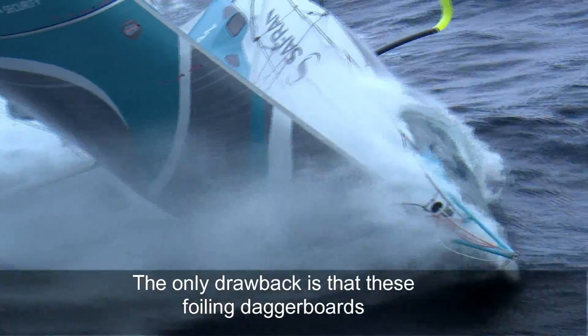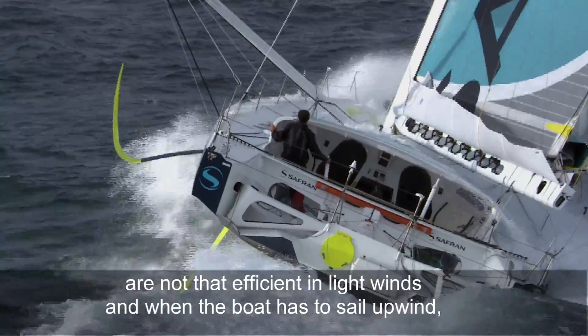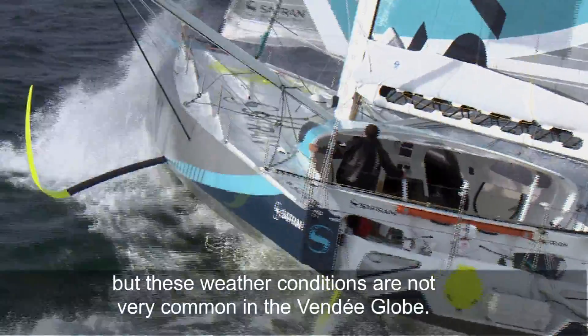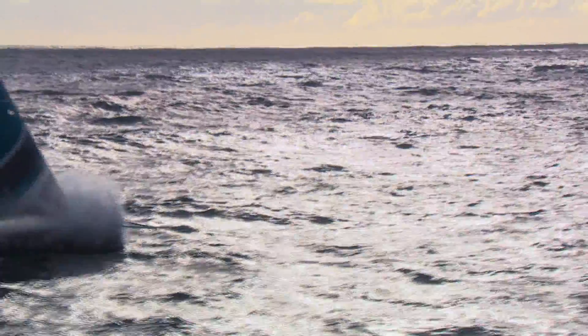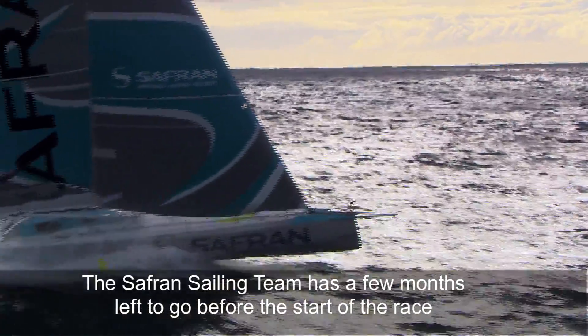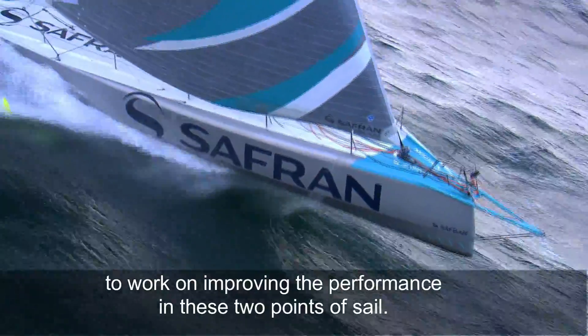The only drawback is that these foiling daggerboards are not that efficient in light winds and when the boat has to sail upwind. But these weather conditions are not very common in the Vendée Globe. The Saffron sailing team has a few months left before the start of the race to work on improving the performance in these two points of sail.